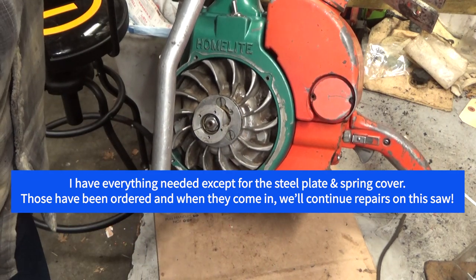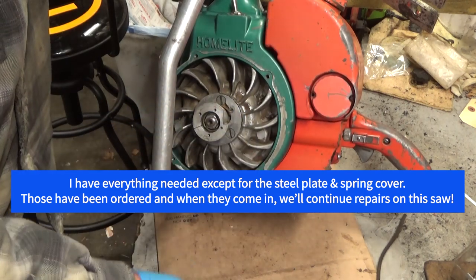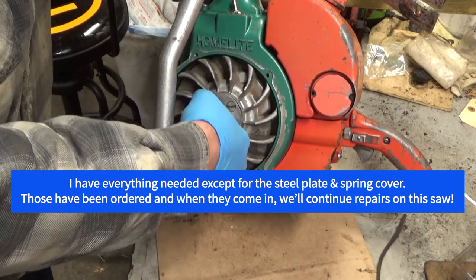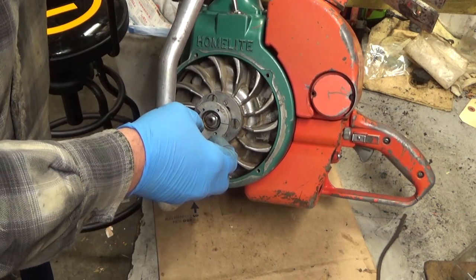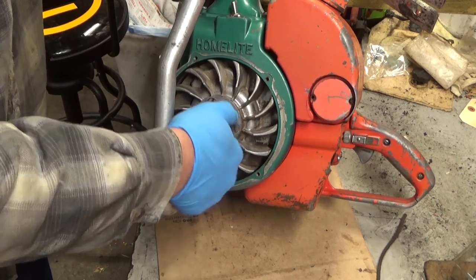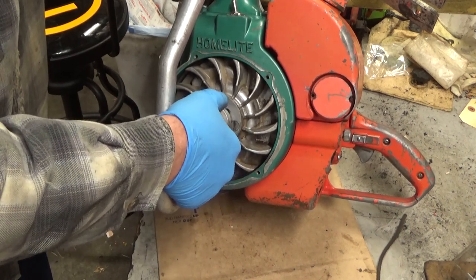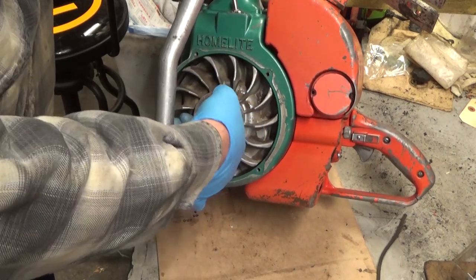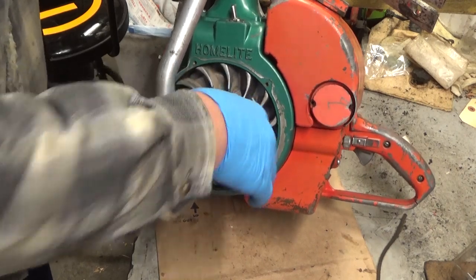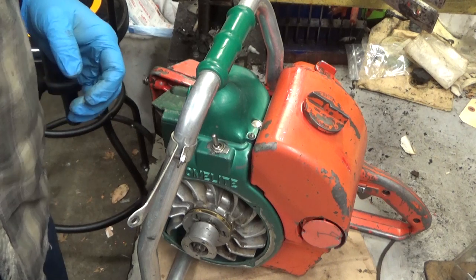I honestly don't know what led to the damage right here where it blew the top of the plate out — unless those balls got smashed somehow and wedged in there and this thing managed to start and wasn't able to free spool. I'll source some parts, and then the next time we come back, with any luck, the video will end with a test run.